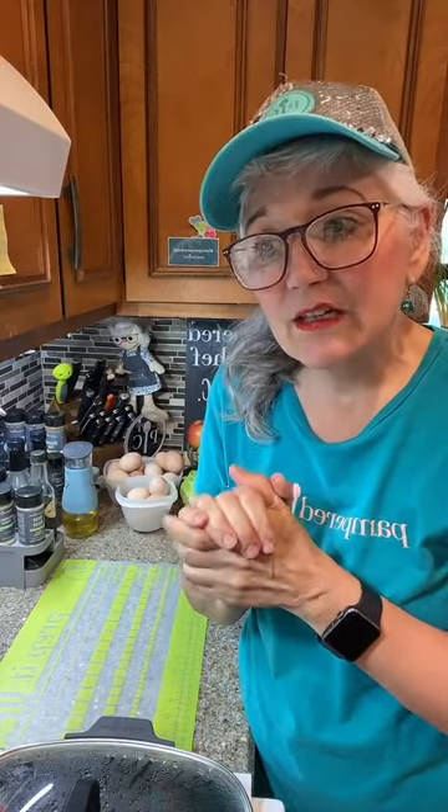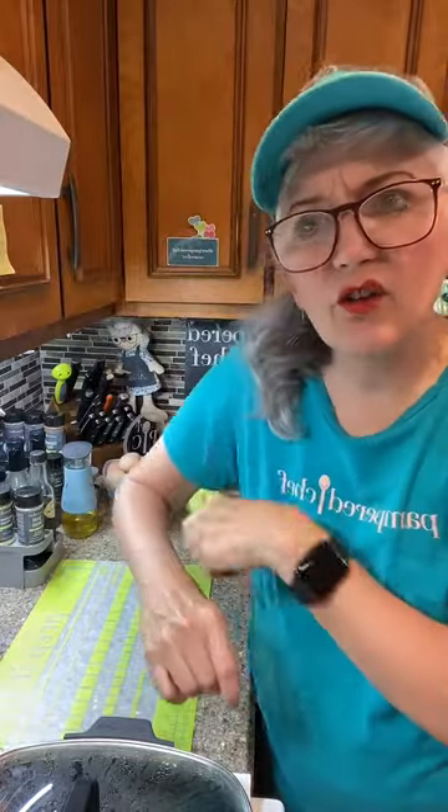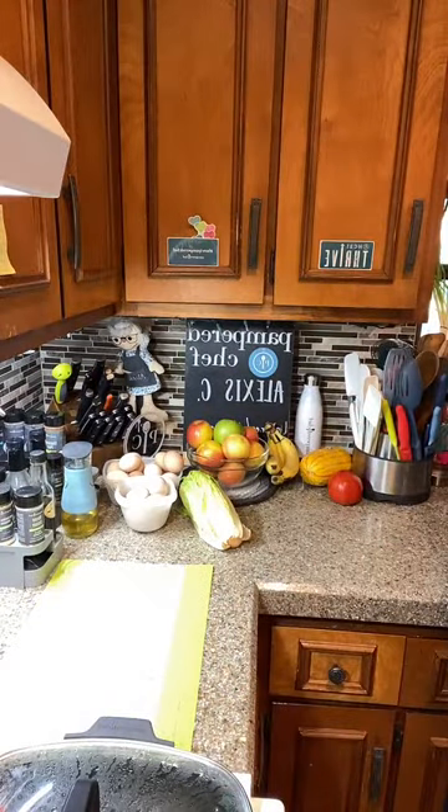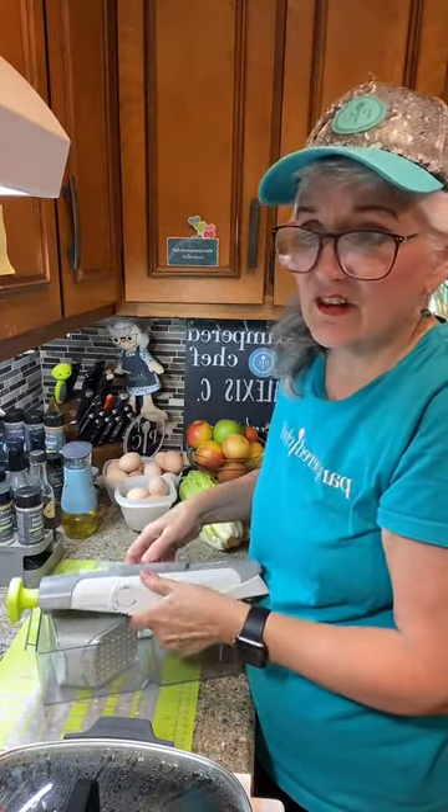I've never done French fries this way before. We're going to use the Rapid Prep Mandolin to make the fries, then boil them a little bit, and then dry them off and put them in the air fryer. We try to keep to the topic here — all food. Aluminum never breaks down; there's something to do with Alzheimer's and aluminum, similar to how underarm deodorant with aluminum isn't good for you.